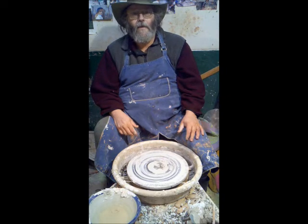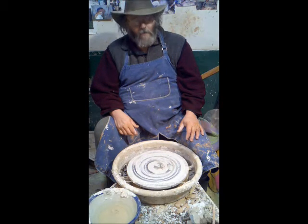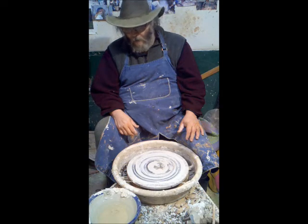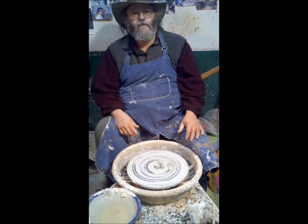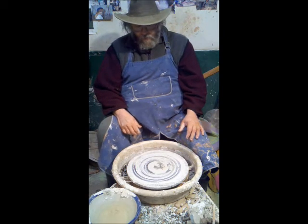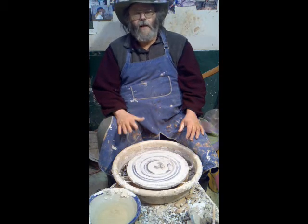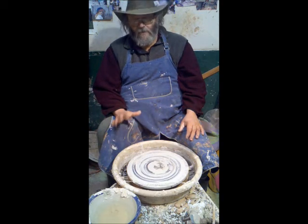A lot of people in the ceramics world have trouble learning how to center, but I learned a technique from Robin Hopper, whose books and videos I highly advise if you want to get into this deeply. Using this way of centering, everyone is centering right away in the class every night. I mean, it's just so easy.